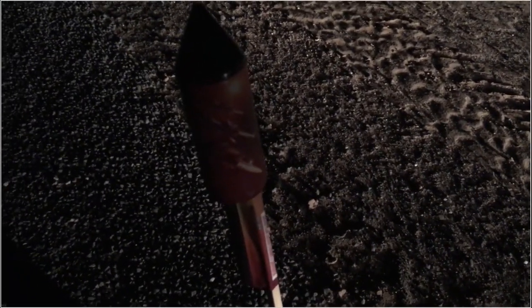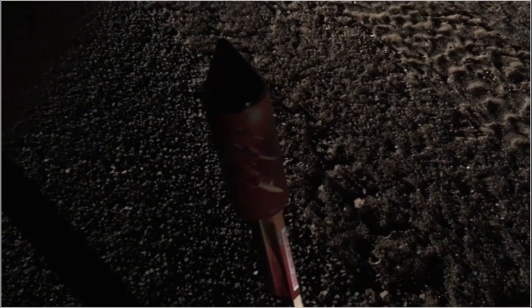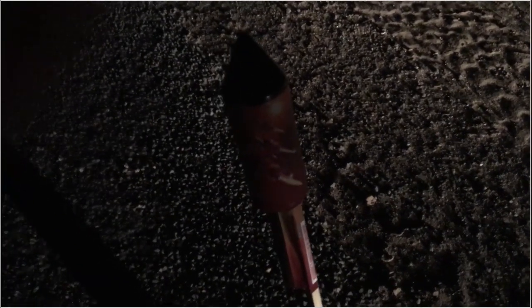All right, so here is the Stellar Jet that I took a picture of. I'm not sure how to turn on my light — not really sure, I can't see the settings.